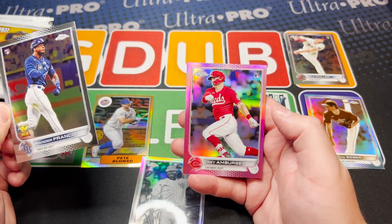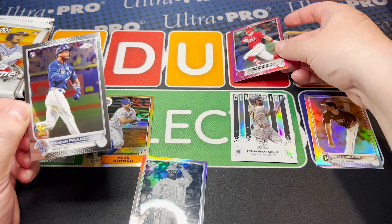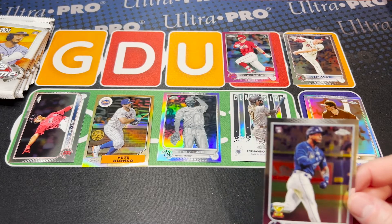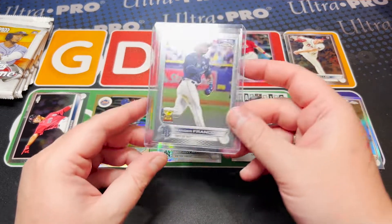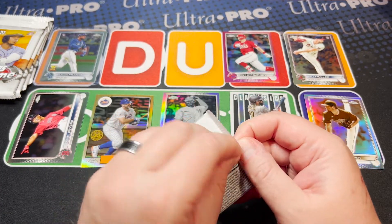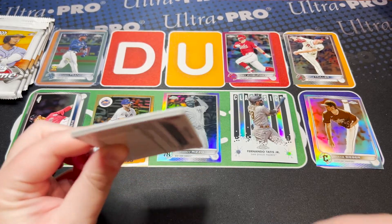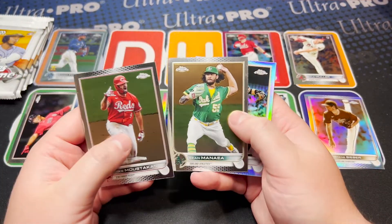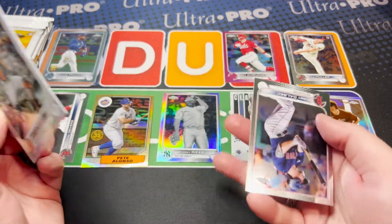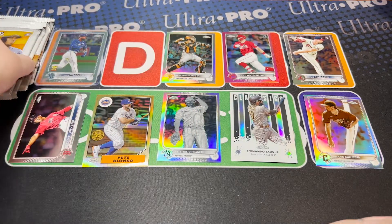You do have to check because sometimes there's magenta in here too, and they don't do a great job of noting which one is magenta versus which one is the pink refractor. Had to get that one top-loaded off-camera right away — had to get it protected. That is great. We got that right off the bat in the first blaster. You're going to get your money's worth on parallels for sure — pretty much guaranteed a refractor and a prism, and we got lucky with the negative. Bobby D with a little Buster negative.